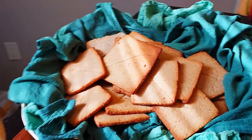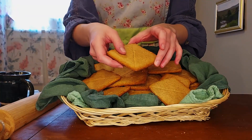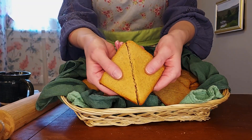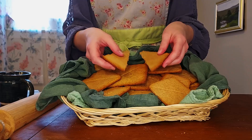Now that our Lembas bread is cooled, let's check it out! As you can see, you end up with a nice thin biscuit that snaps beautifully. Light brown on the outside, and the color of cream on the inside. The honey and the cinnamon come through just enough, and although it's a little bit dry, that just means that it goes perfectly with a nice cup of tea. Admittedly, this won't be enough to keep me going for a whole day, but I think it can sustain me while we talk about the origins and significance of Lembas bread.